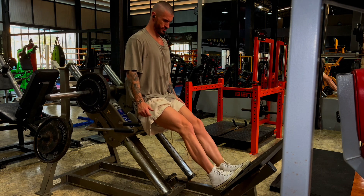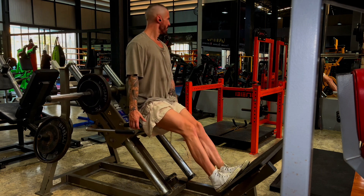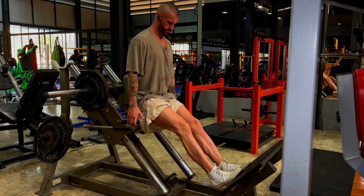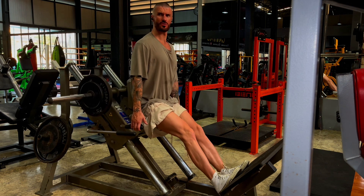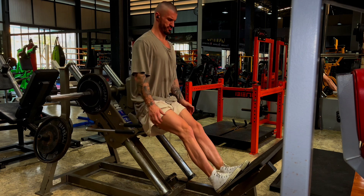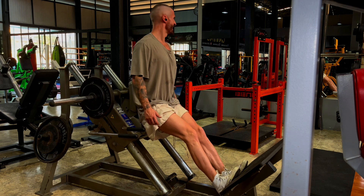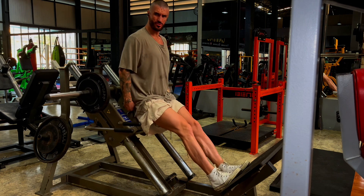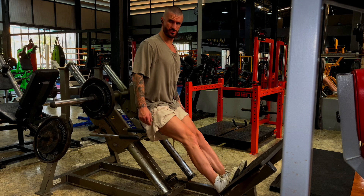Finally, this wasn't on the program, but I wanted to do a little bit of calf work to finish up. I think it's called the linear hack squat — it is a hack squat machine, but it's a really nice way to work your calves. I haven't really had this in many gyms before. Just a nice, simple movement. About 15 reps, four sets, relatively lightweight.